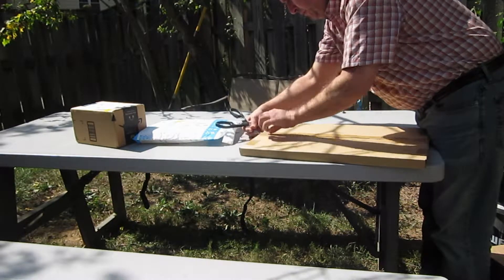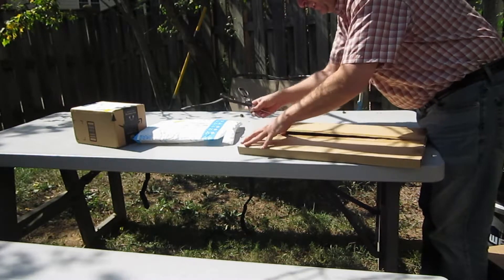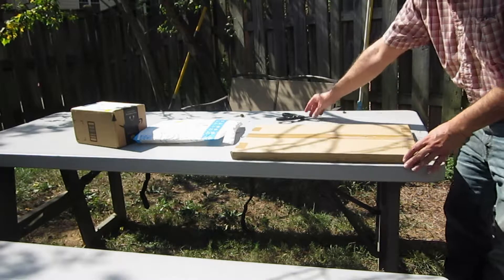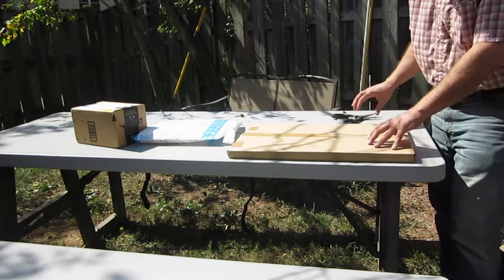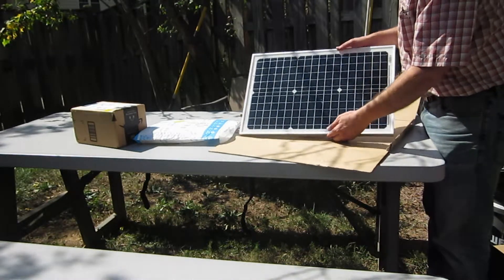I can have power for a few hours or whatever on the weekend. Maybe I can put it off the side of the building so I don't need to worry about damaging the roof. Put the solar panel on it.